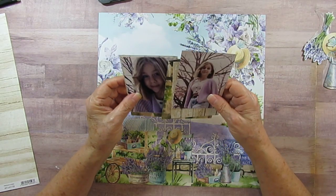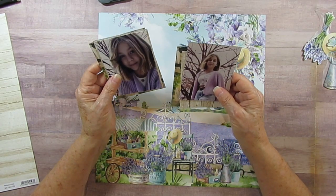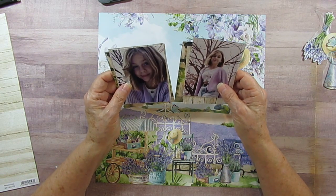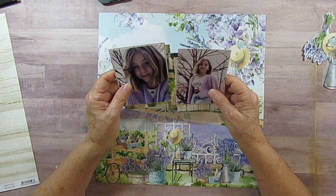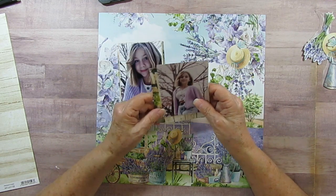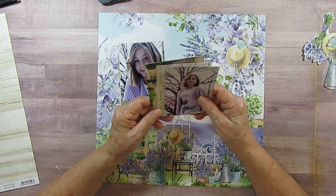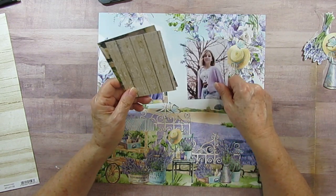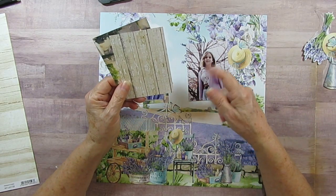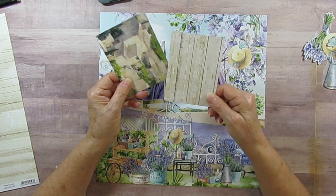I've pulled out these pictures of her — I've had them for the longest time and I just need to scrapbook them. I think they're from right around pre-COVID or during COVID, I don't know. I've got the picture, it looks like it's fall. She's in a sweater and you can see the trees are kind of losing their leaves. I am using this paper.